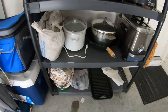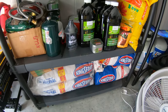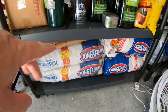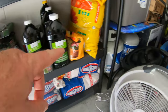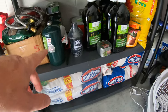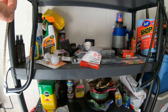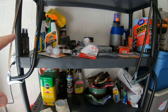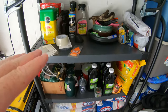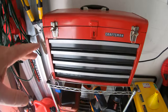Over here on this shelf is all my miscellaneous stuff. I always keep extra charcoal on the very bottom shelf, and my extra gas tanks over there — I have two tanks that I can run a lot of my equipment off of with an adapter. This is another garage shelf for stuff that I don't have to worry about going bad. Always start with the heaviest stuff at the bottom and work your way up.